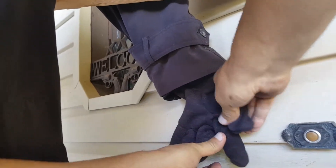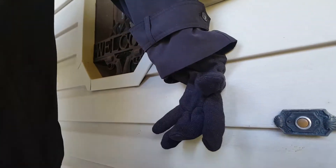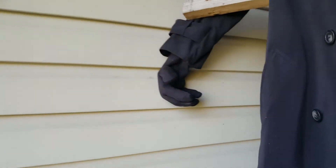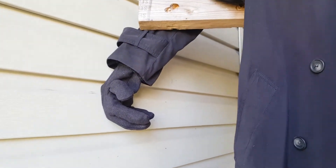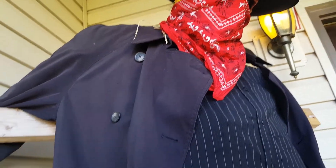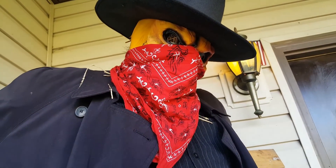You can bend the hands however you want, as far as if you're going to have it holding something or something like that. We also got the other hand over here already complete. The scarecrow is pretty dang scary all the way down — boots, the coat, trench coat, hat, everything's done.